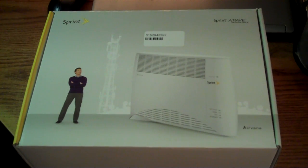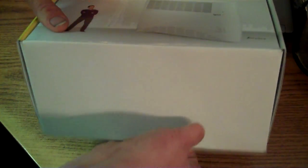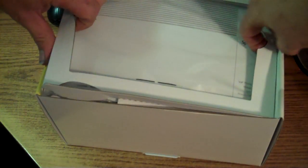So they decided to allow us to test out their Sprint Airave personal in-home cell antenna. Just got it in today, ready to do a little unboxing on it for you. So let's see what all we got here — okay, the Airave itself.